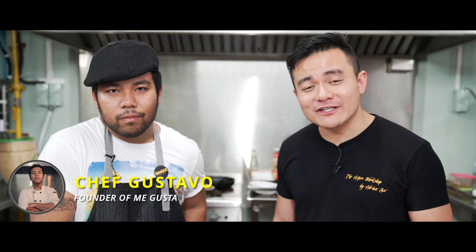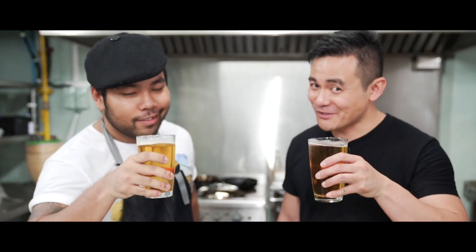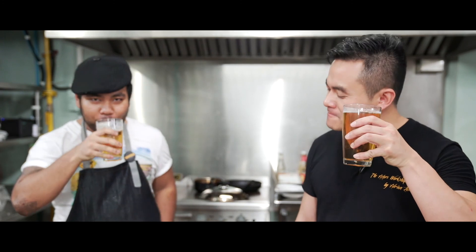Thank you guys so much for watching. If you like what you see, make sure you like, subscribe, and share. And thanks to Chef Gustavo for gracing us with his culinary expertise and brief adventure. Well, I hope you guys enjoy it. Happy fishing. And cheers! Cheers. Mmm, mmm, mmm.